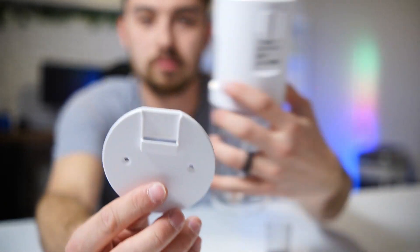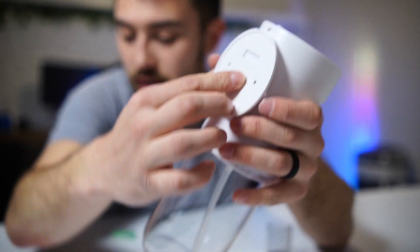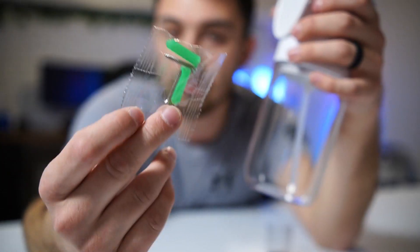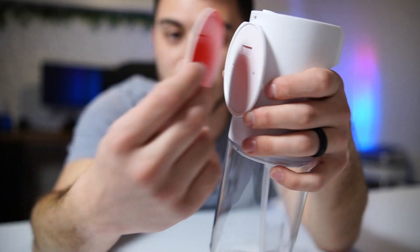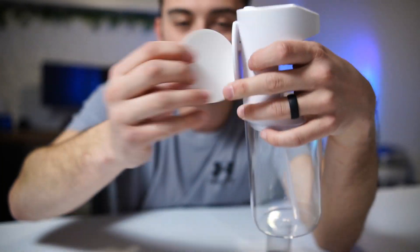For wall mounting, there's a wall mount bracket that clips on the back — it hangs just like that. It comes with an adhesive piece if you don't want to drill into your wall, along with included wall anchors and screws if you prefer that route. I'll probably use the adhesive so I don't have to put any holes in my wall.